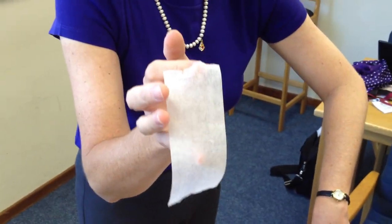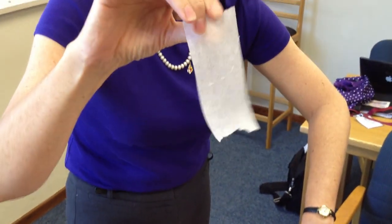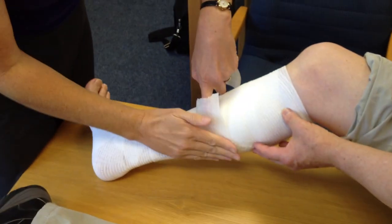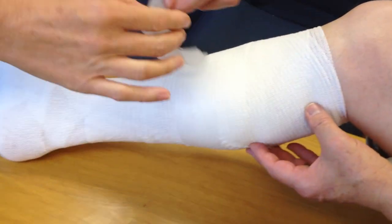Tape it down. This is an ordinary retention tape — a paper-based tape. Use a broader tape rather than fine strips, because fine strips on their own can add extra pressure. The purpose of this is just to secure the bandage, not to add extra pressure.